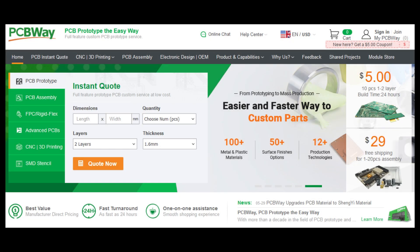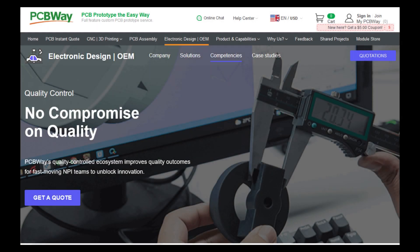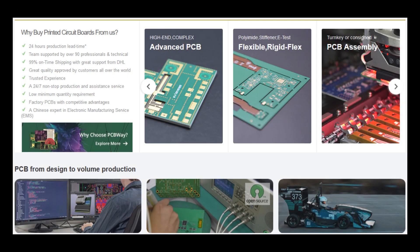Bring your electronic innovations to life with PCBWay.com. Offering top-notch PCB manufacturing and assembly services, PCBWay combines quality, speed, and affordability. With fast turnaround times, reliable worldwide shipping, and expert support, they're your trusted partner from prototype to production. Visit PCBWay.com today.